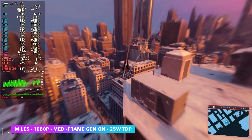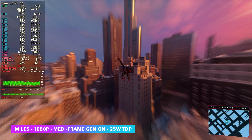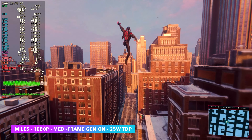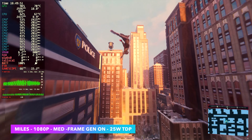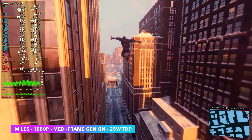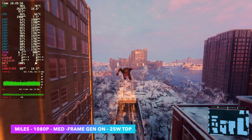Back to Spider-Man Miles Morales — we're at 1080p, medium settings, with frame gen on using FSR 3 frame gen. Not too bad; we're over 60 FPS. Going into this game I figured it was going to perform much worse than this. Frame gen on these iGPUs does work out at a higher wattage. If I were to turn frame gen on at 15W right now, we wouldn't get great performance.